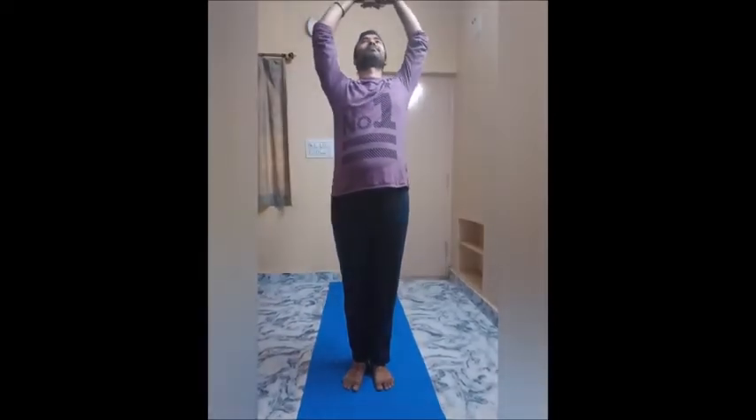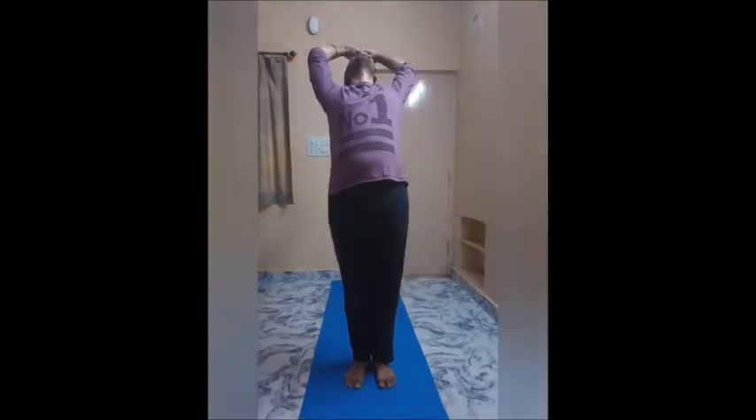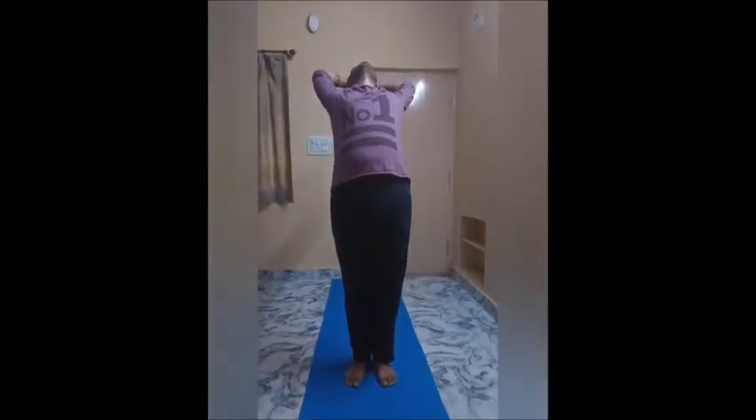Step 1: Stand in samasthiti pose, hands in prayer position. Step 2: Inhale and take arms overhead. Ground through your feet, lift up your torso out of your hips, and make a gentle backbend.